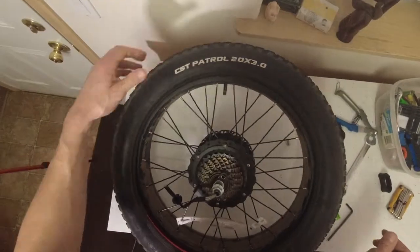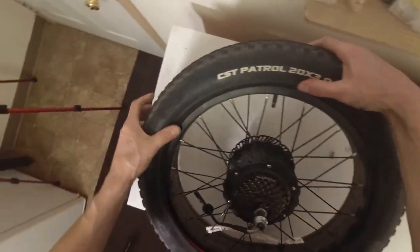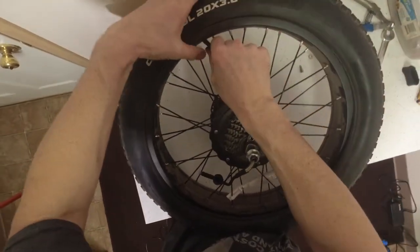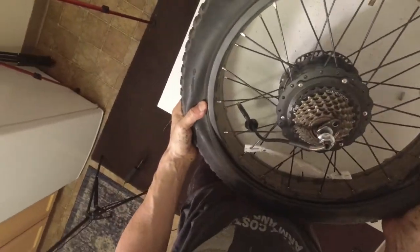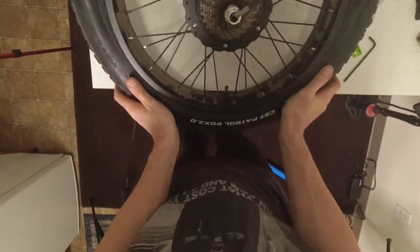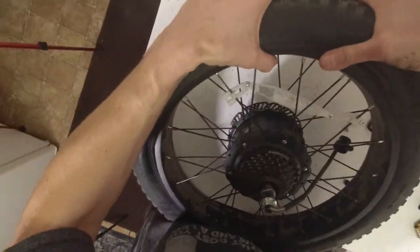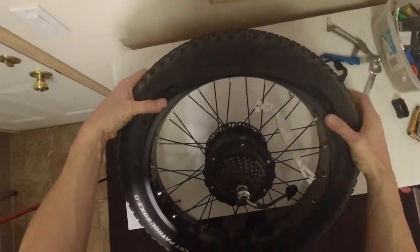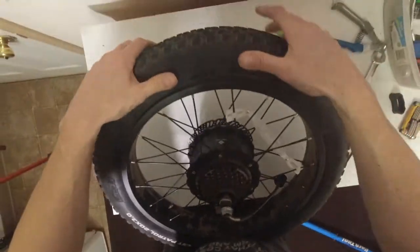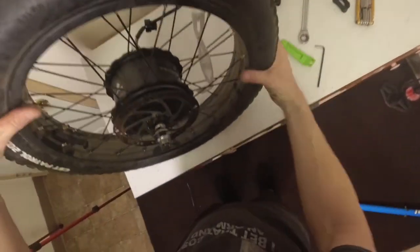Once the armor is all in there nice and good, let all the air out of the tube — because now you've got to push the actual tire in. Starting at the valve, push it in and start working your way down. The bead starts going around. Once you get about halfway, flip this around and push on it so it's nice and down. Then keep pushing the tire the rest of the way. When you get to the last little bit, push with both thumbs and really put some thumb into that last part — and it's all on there.